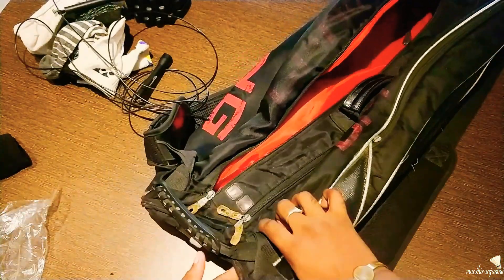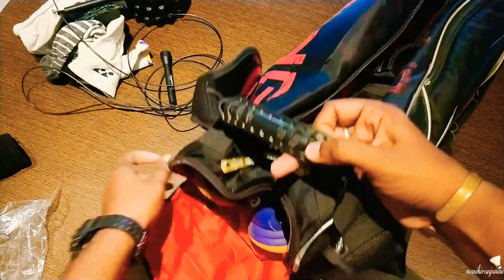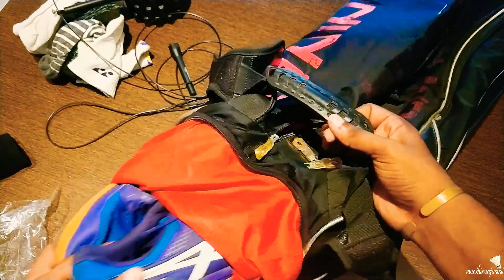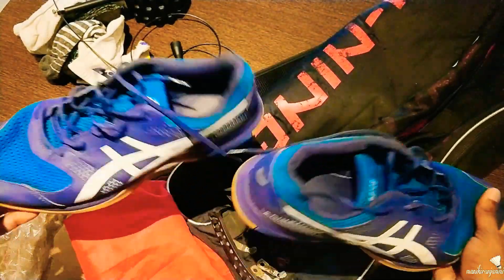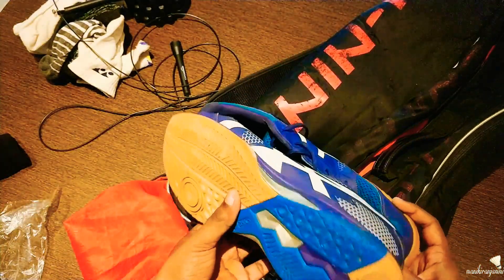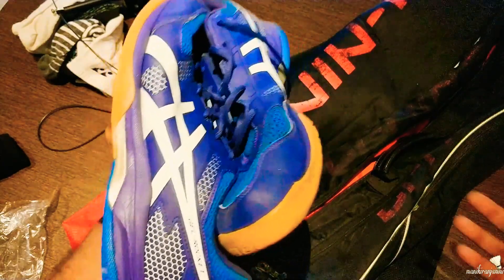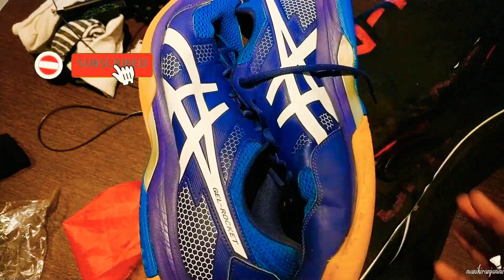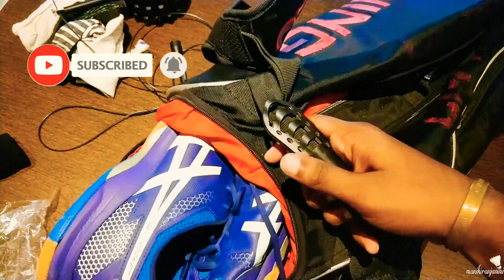I have a shoe compartment in the racket kit bag. This is the Asics Zell Rocket 8. I also use Yonex. My size is 12. In Asics, the sizes go 12, 13, 14. When I tried them with the shoe compartment, they were comfortable.